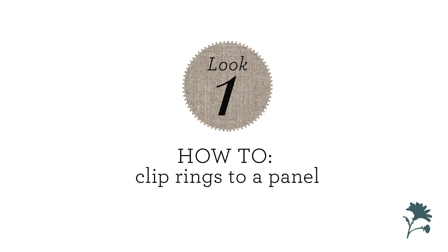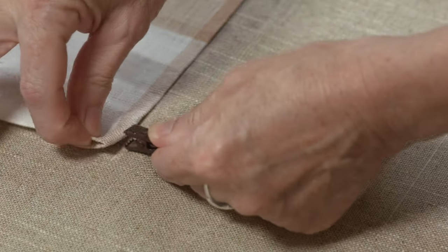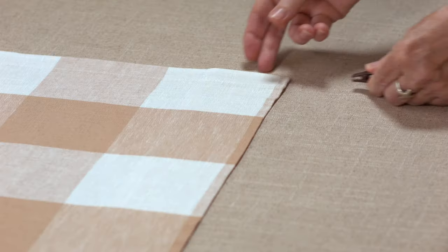Look number one: how to clip rings to a panel. Lay the panel on a flat surface with the top or header towards you. Place a clip on each end of the panel's header.